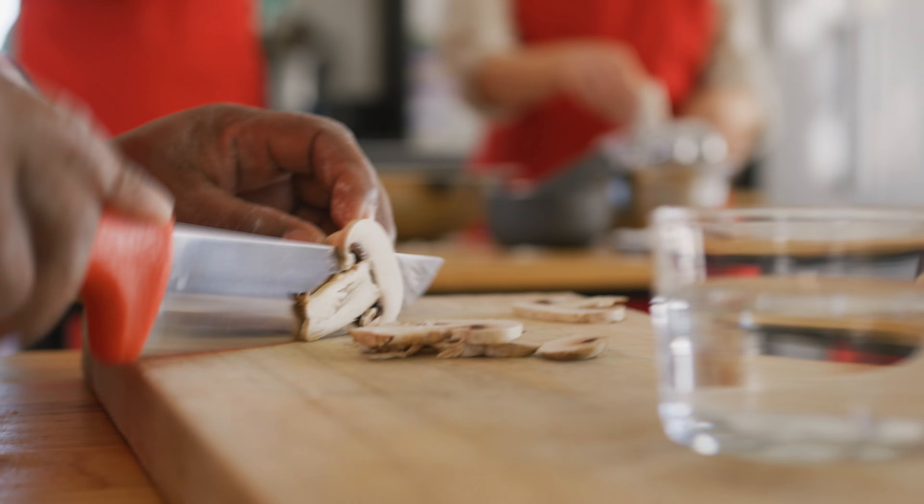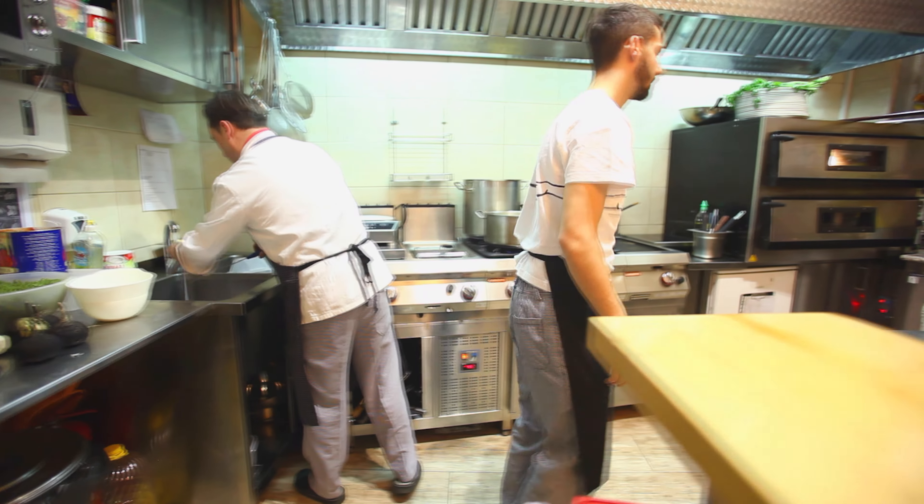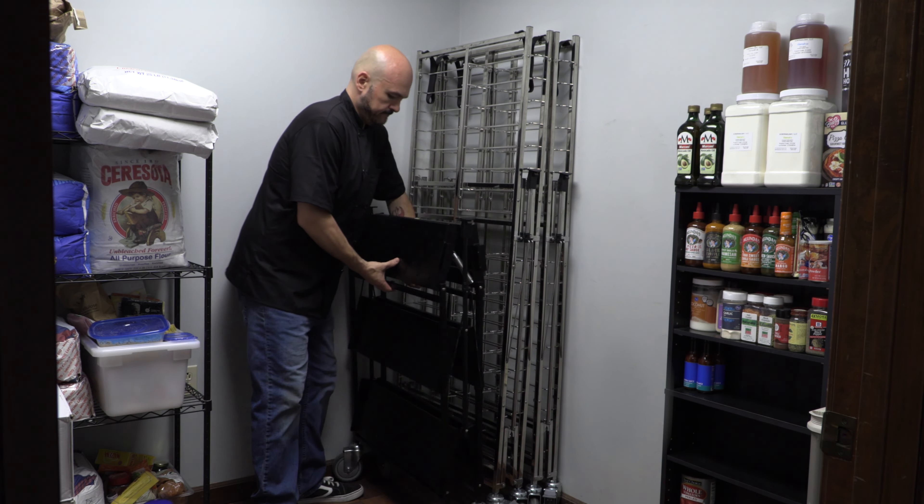And speaking of safety, that's just one more benefit to using MasterGrade carts. Safety in crowded kitchens is key to any successful operation. By collapsing your unused MasterGrade carts, you can free up valuable square footage, relieving any congestion you may have in your pizzeria, greatly reducing the chances of staff collisions, all while being ready to go at a moment's notice.